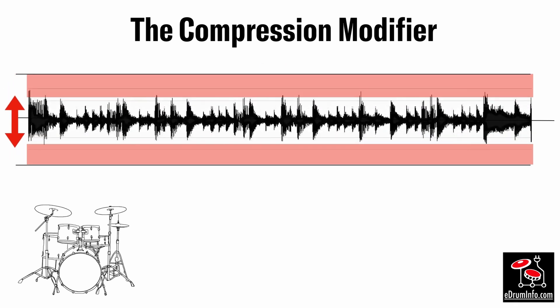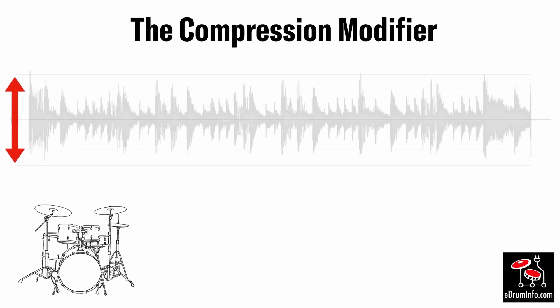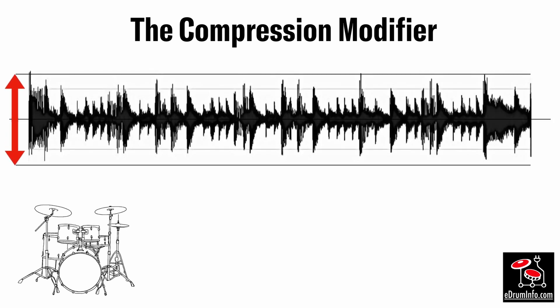What compression does is bring down the peaks of the louder sounds. You can adjust how much and what level it starts working at by adjusting the threshold of the compression. However, compression can also be set to bring the louder peaks back up to their original level — this in effect makes the quieter notes louder, evening out the whole dynamic range so there is less difference between the quieter and the louder sounds.